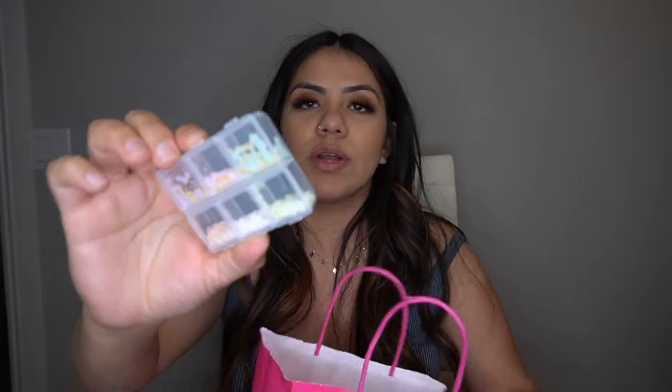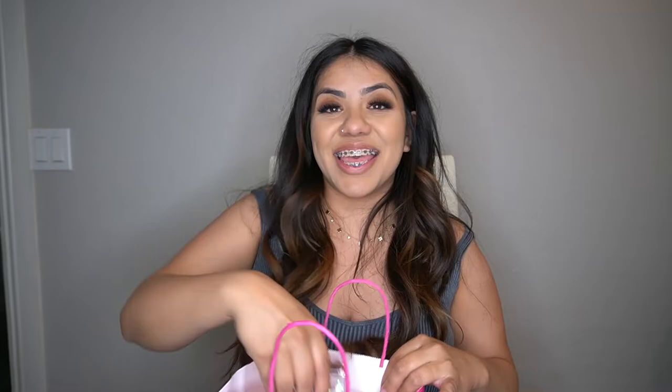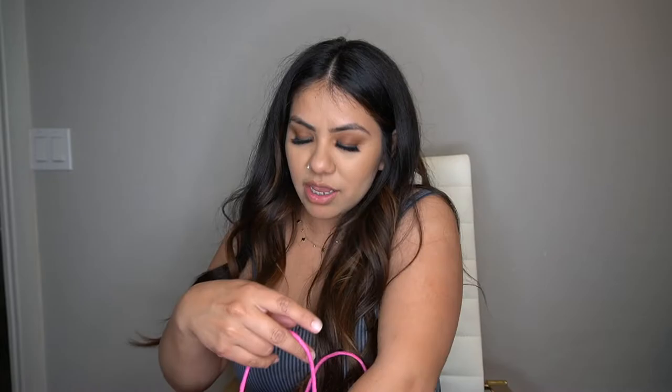These are also going to be on Opulence Nail Co. They come with a wax pencil to pick them up and have a whole bunch of pastel colors. These butterflies are super cute too — they have gold, rose gold, white gold, silver, and a little iridescent and holographic option. Super pretty, and those will also be on Opulence Nail Co.